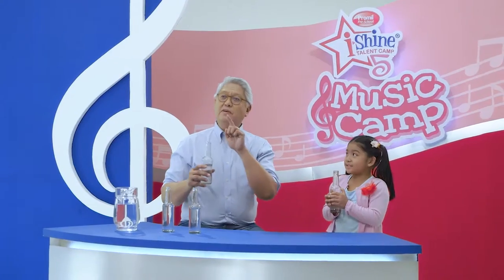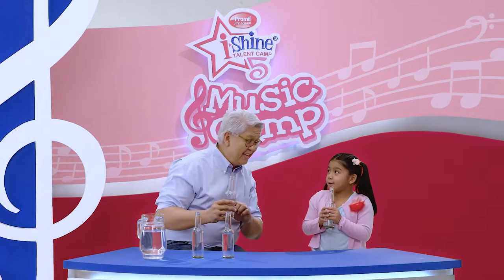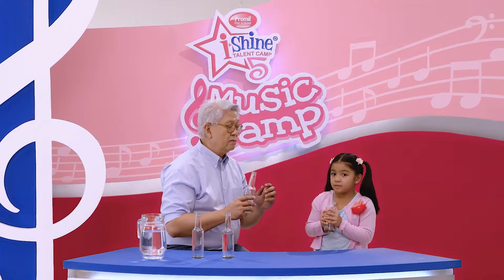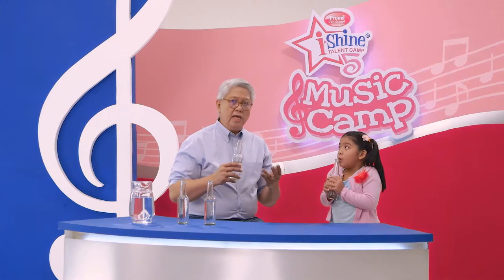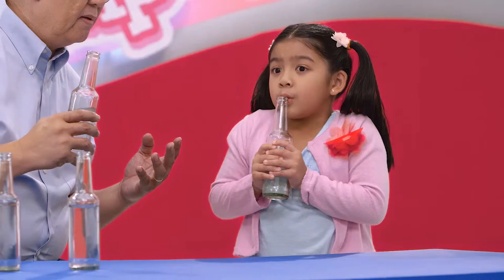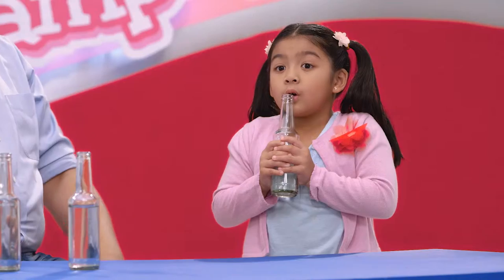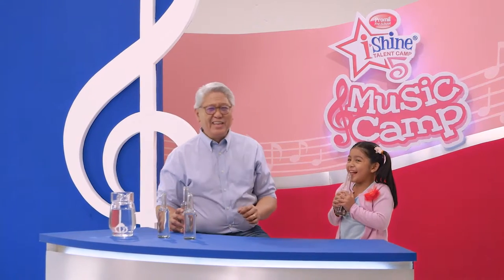How about you guys? I'm going to teach you and Ella four types of sounds that you can create with just blowing the bottles. Okay, are you ready? I'm ready, Mr. C. So now, the long sound. The short sound. Now the next sound is the loud sound. Here we go. And the soft sound. I'm going to ask you for a short, loud sound. Very good. How about a long, soft sound? How about a short, soft sound? Cute.